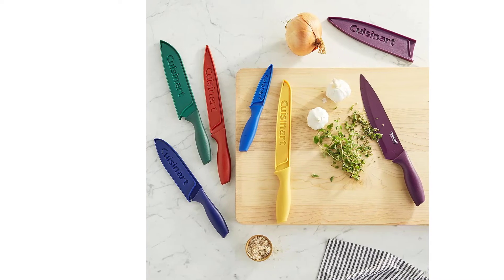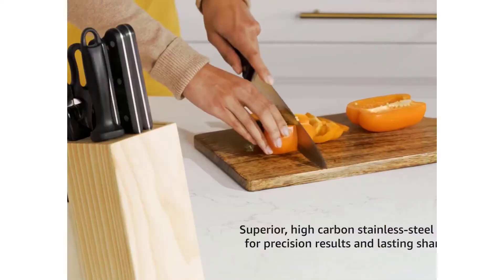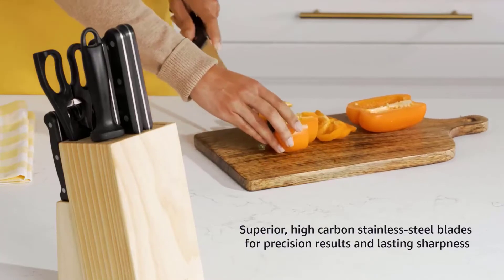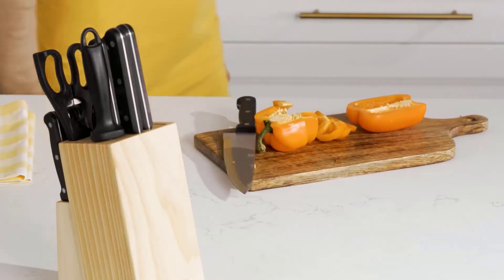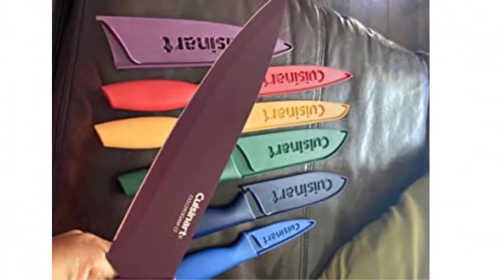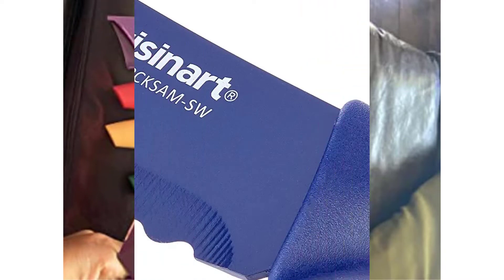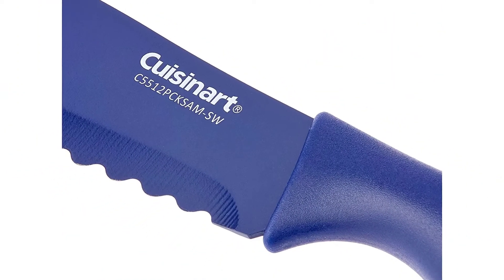The set includes an 8-inch chef knife with blade guard, 8-inch slicing knife with blade guard, 8-inch serrated bread knife with blade guard, 7-inch santoku knife with blade guard, 6.5-inch utility knife with blade guard, and 3.5-inch paring knife with blade guard. Your Cuisinart cookware is warranted to be free of defects in material and workmanship under normal home use.